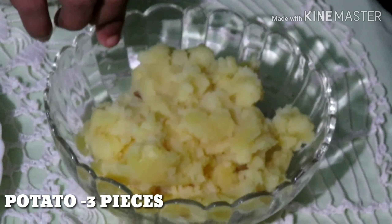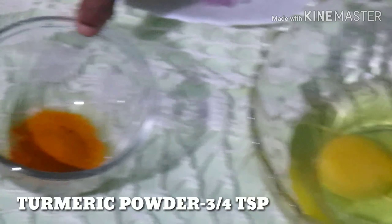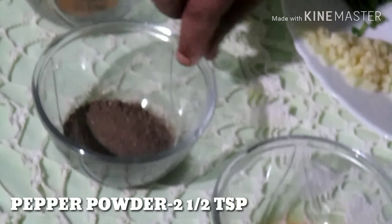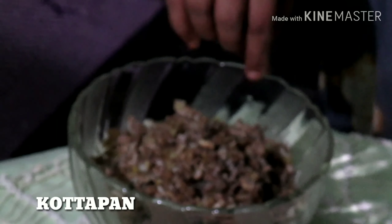I cooked three potatoes in the pan. Put two potatoes in the pan. Add 1 teaspoon of chicken masala. I want to cook it in a pan.